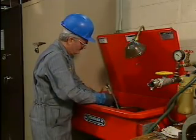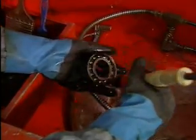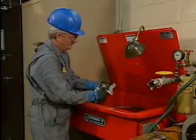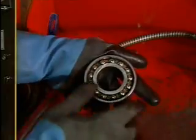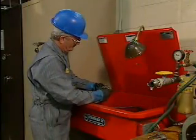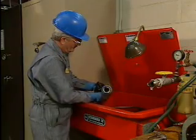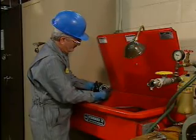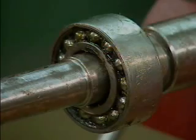After the failed bearing has been removed from the shaft, the mechanic cleans the bearing with an approved solvent to remove grease and dirt. Then, after the bearing has dried, he inspects the rings and rolling elements. He turns the bearing slowly to determine whether there is any stiffness or binding when the rolling elements turn. He also checks for signs of failure such as spalling, burn marks, cracks, dents, and pits. Bearings that fail must be replaced.